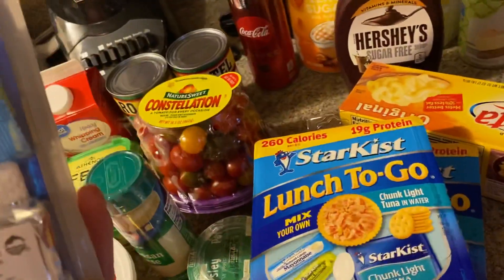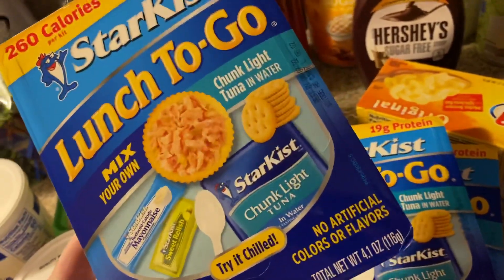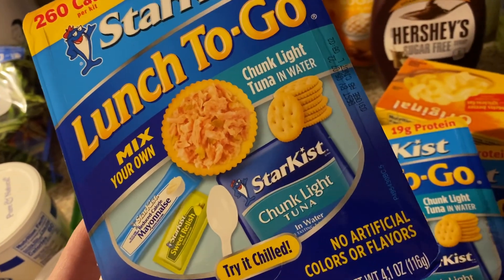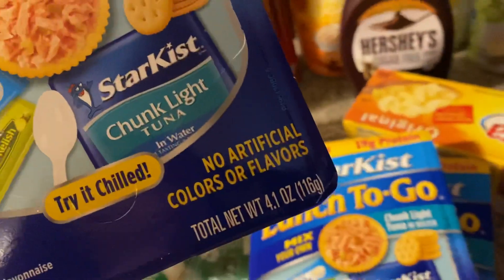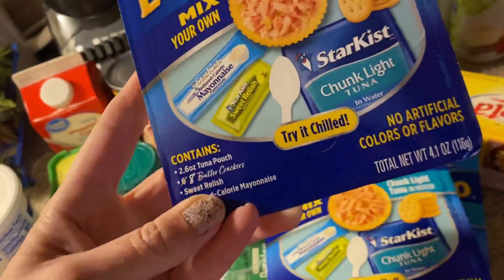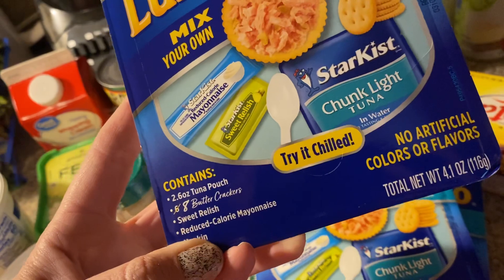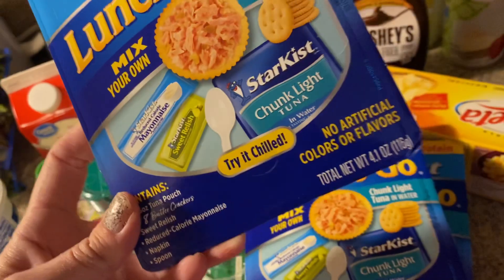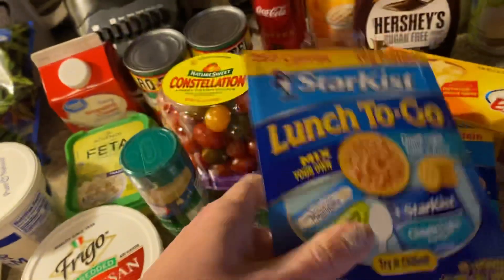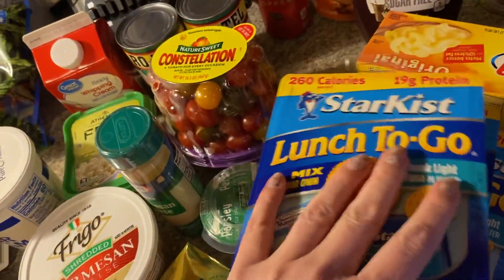They had these — they're good for work or a snack. It's the Lunch to Go kit and it comes with two 2.6-ounce tuna pouches, eight crackers, sweet relish, mayonnaise, a napkin, and a spoon — all to go. Yes please! I got four of those.